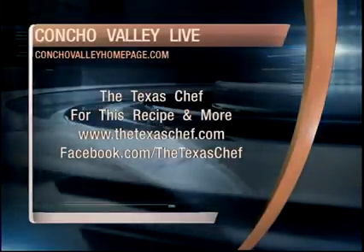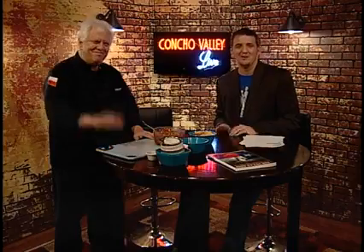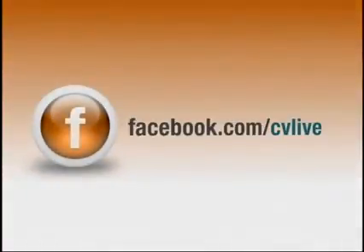For more information, go to his website at thetexaschef.com. He's also on Facebook. He has a cookbook — buy the cookbook. It's a big cookbook, get some recipes. We'll be right back, don't go away. Thank you very much. Do you want to be on Concho Valley Live? Check us out at facebook.com/cvlive.